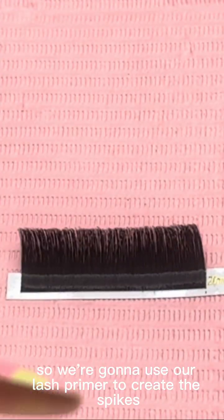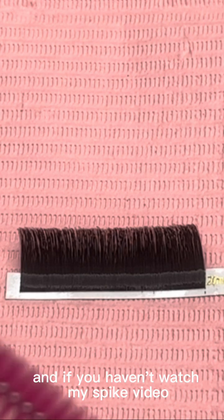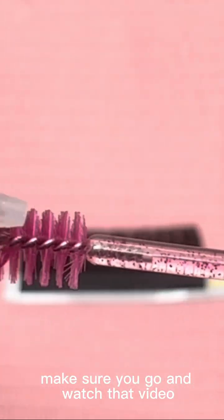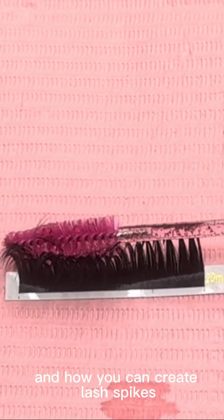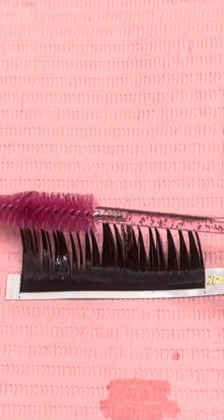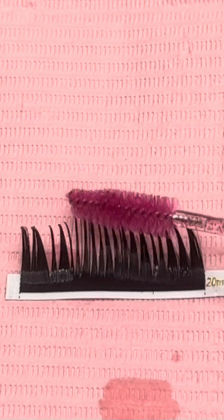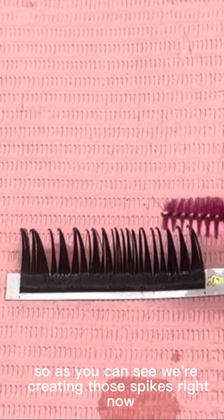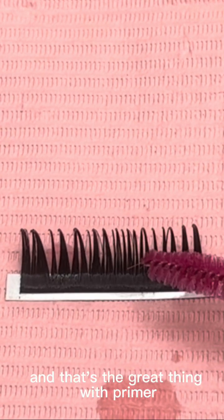We're going to use our lash primer to create the spikes. If you haven't watched my spike video, make sure you go and watch that — I'm going to guarantee you'll learn many different ways how you can create lash spikes. So as you can see, we're creating spikes right now.